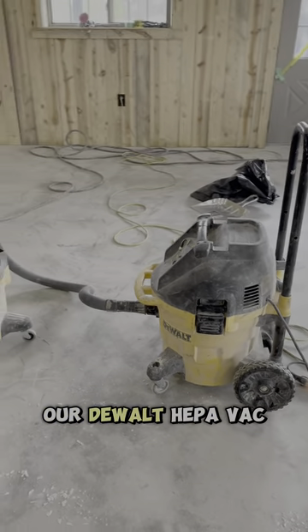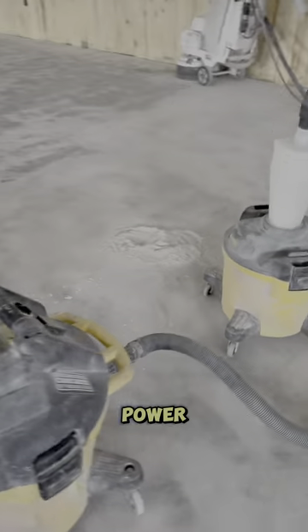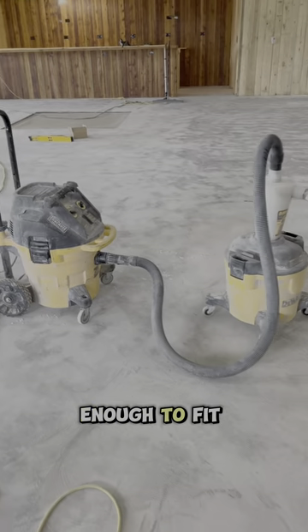The pre-separator is powered by our DeWalt HEPA vac. These vacs are great because they run on 110-volt power. They're big enough to keep up with our smaller walk-behind grinders, but they're small enough to fit a few in the van.